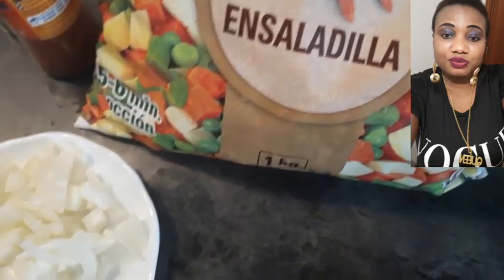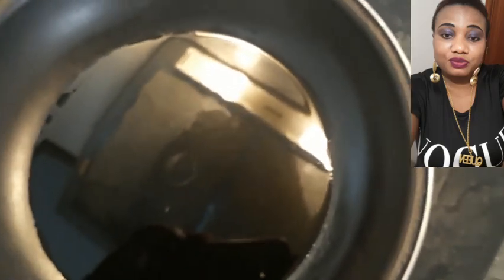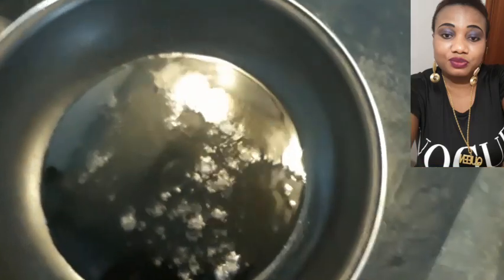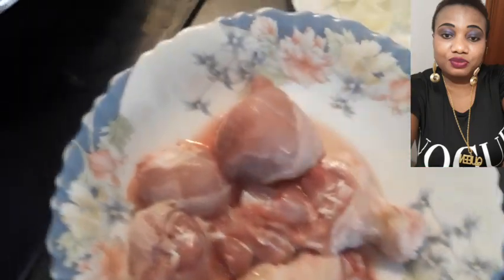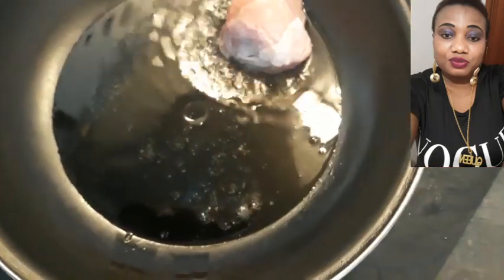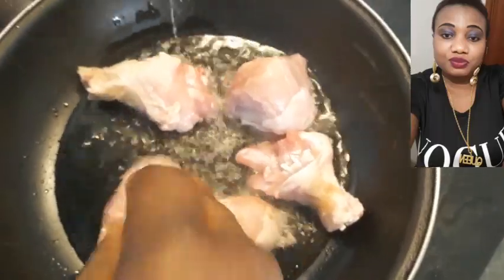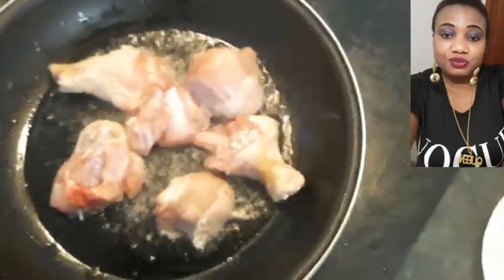Right now I have my oil on the fire already. We are going to be adding a bit of sauce. My chicken — I'm going to be using — we have to fry it a little bit. You have to chop it a little bit so you need to taste, and now we let this cook.